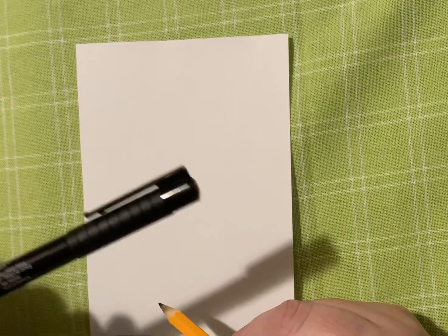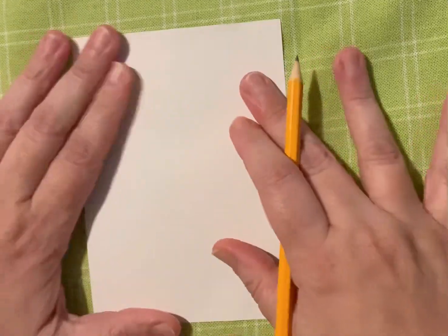All right, so all you'll need for this are a piece of paper, a pencil, an eraser, and a black outline marker. All right, let's get started.